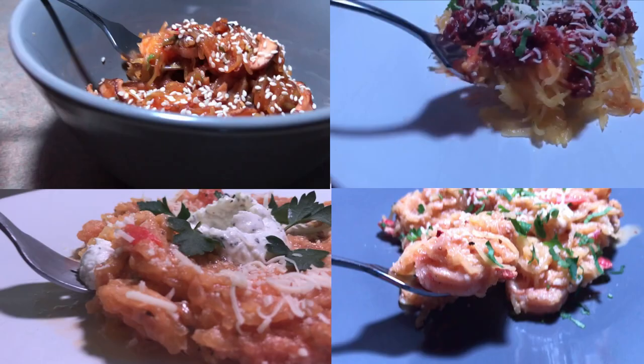Spaghetti squash — rich in nutrients, low in carbs, great for any diet. Here are four ways we're going to make it.